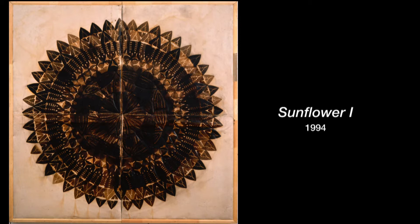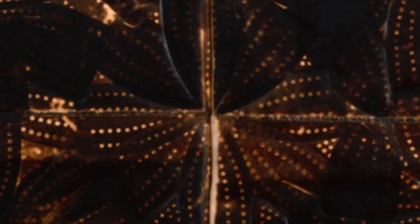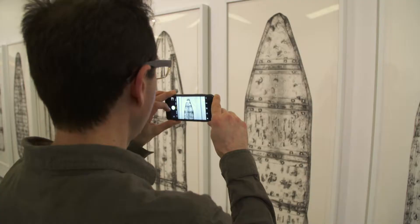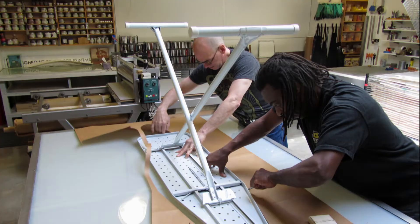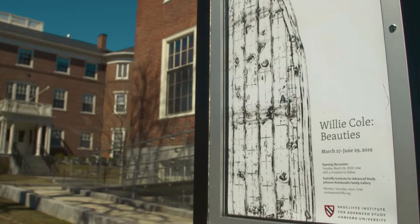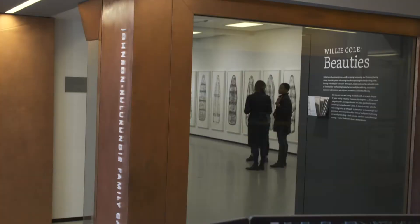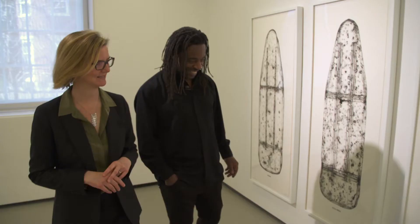Thinking about power, thinking about hierarchies, thinking about danger and suffering as well — all of these things run through the iron for him. For one series of prints, Willie Cole used metal ironing boards to create life-size images. He calls them "the beauties." At the Ratcliffe Institute for Advanced Study at Harvard, 24 of them were brought together for a rare exhibition.